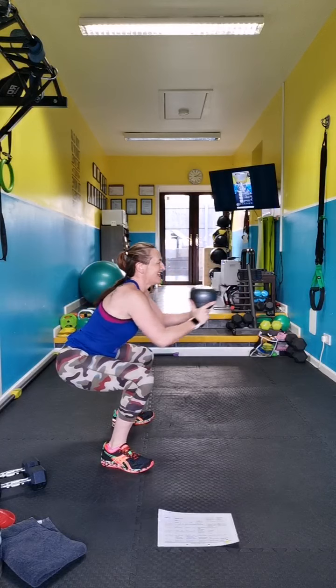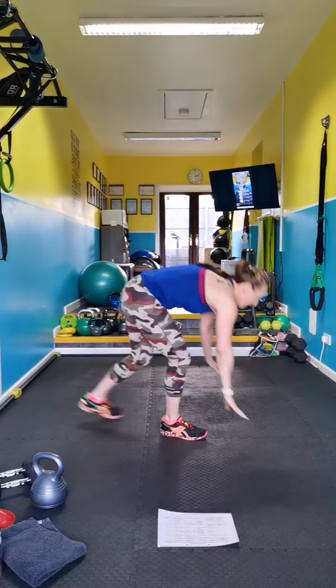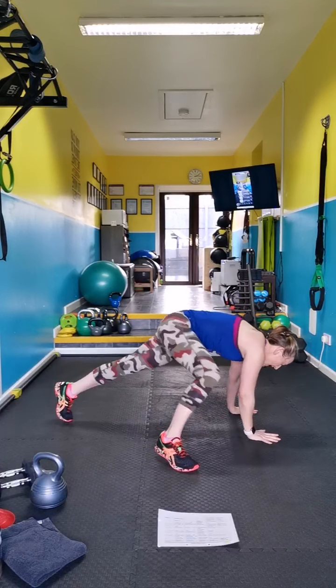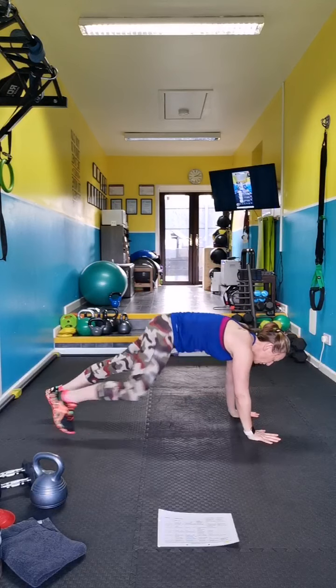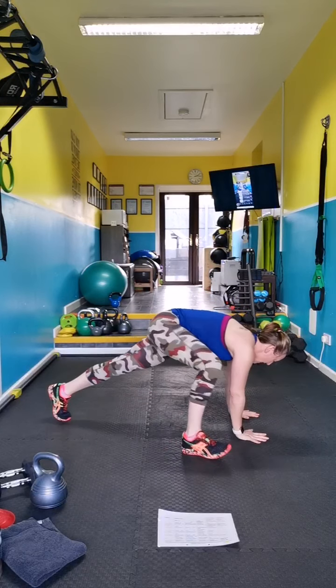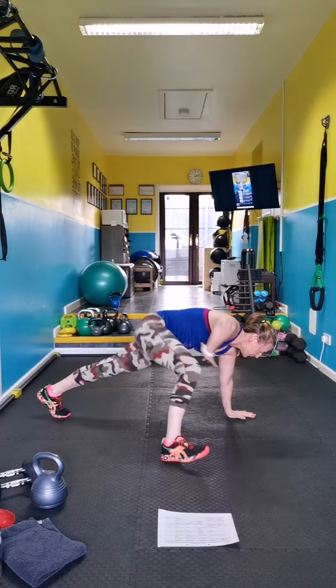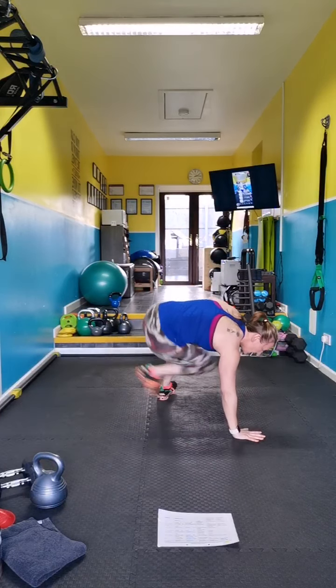Next move — beast kick through. So you're in position, step up, kick through. Modified option is a tap — shoulders over hands, tap back, step, kick through, back, step, kick through.